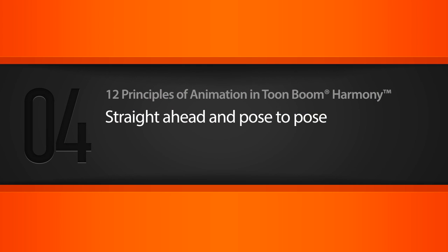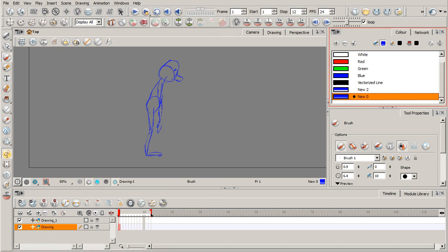In this lesson we'll learn about the principle of straight ahead and pose to pose. Straight ahead and pose to pose are two different techniques you can use when animating. Straight ahead means doing one drawing or pose one after the other — a very linear, spontaneous process. Pose to pose involves more planning, laying out your main poses — beginning and end — then filling in the pieces, giving you more clarity and strength as an end result.